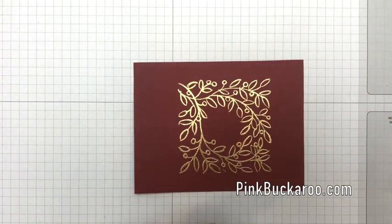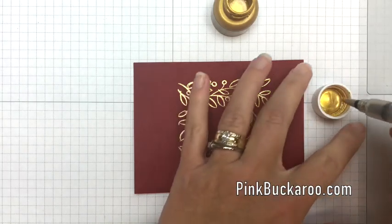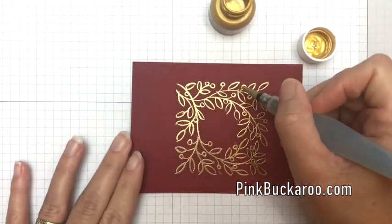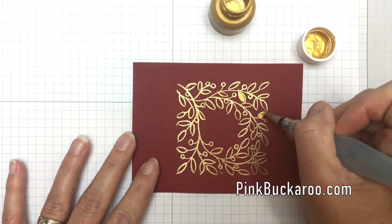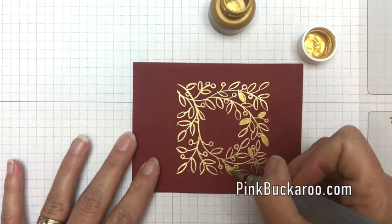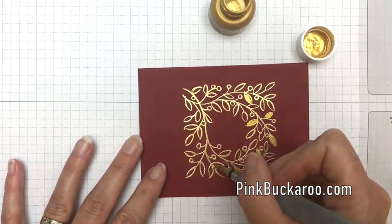Now I'm going to color in some of these leaves with Vegas Gold shimmer paint. I'm going to take my aqua painter and go straight into the lid — I want some of them really dark. We're going to water it down in a minute for some of the other leaves. Just take it and do however many leaves you want — I think maybe about half of them.